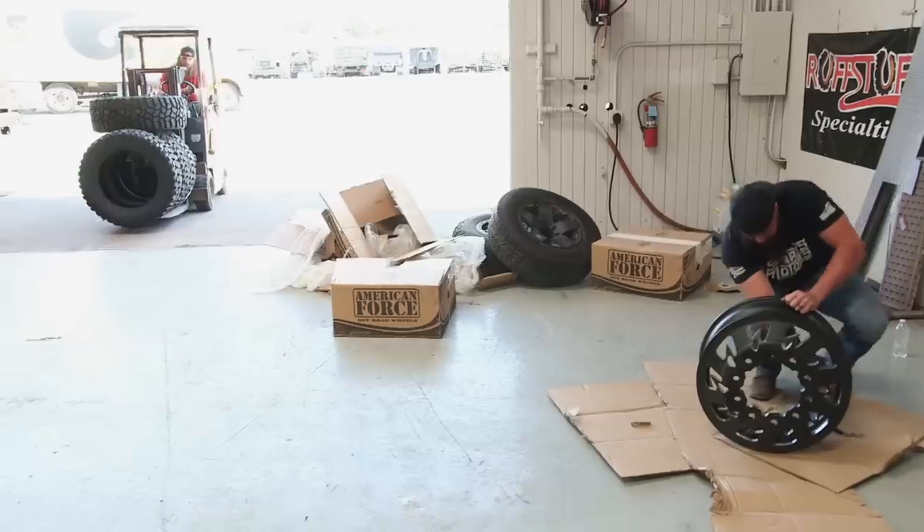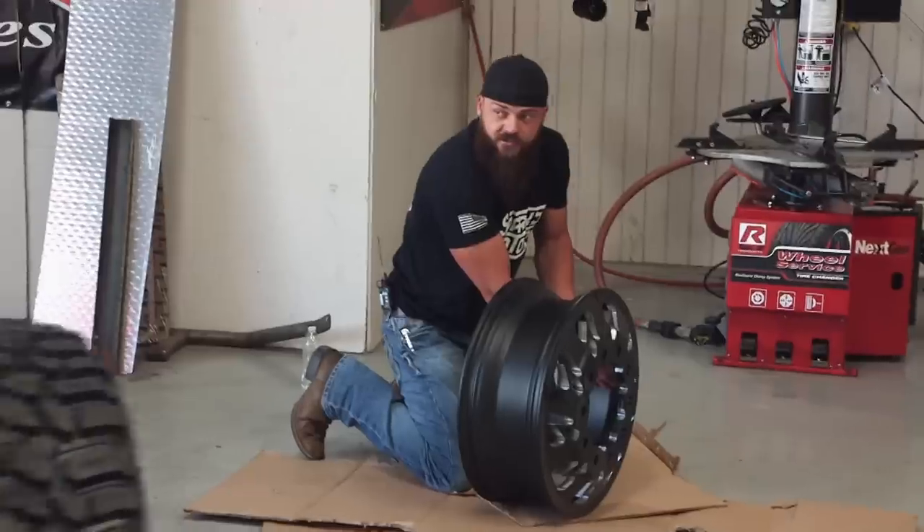Now it's time to get this bad boy some new shoes. We're taking some 37-inch tires, mounting them on 22-inch American Force dually wheels to give this truck that aggressive stance but also keep it very functional.